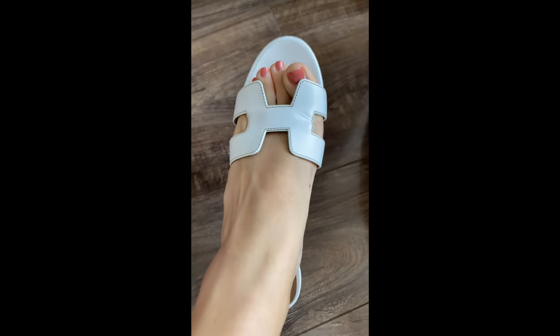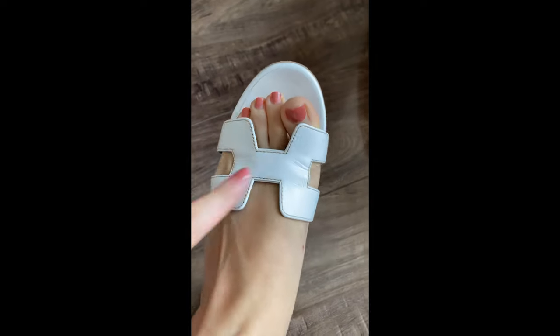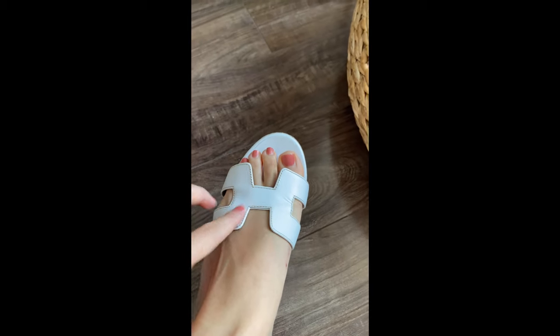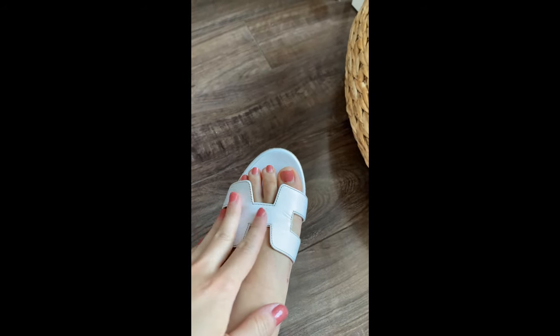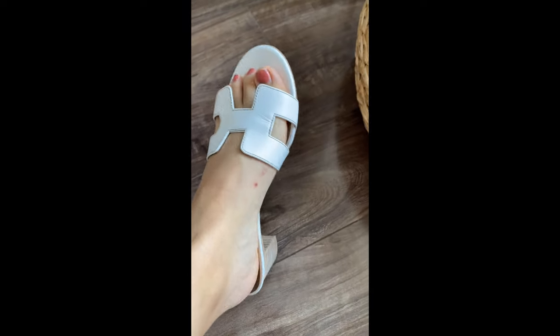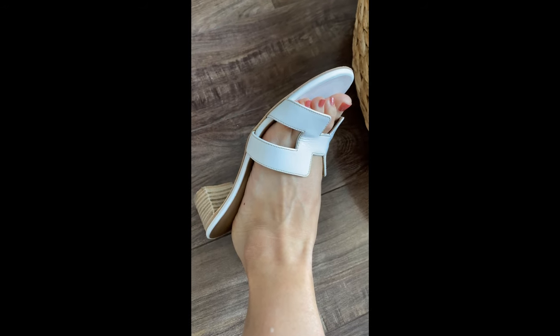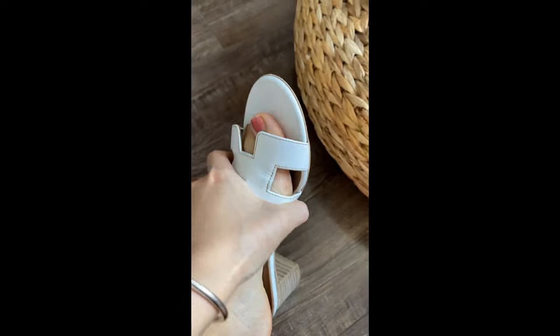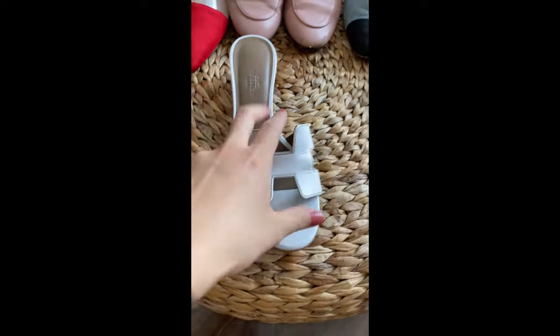It's very comfortable when you walk — goes really well with any summer dress, just very comfortable and easy to clean up. I had a little stain earlier before I was shooting and I used an alcohol prep pad — just very easy to clean up. I love this classic Hermès sandal. I understand now why so many people love this one and they have a lot of different colors. I might consider other colors later on, but for now I need to watch out for my budget. So yeah, this is the Hermès sandal I wanted to show you.